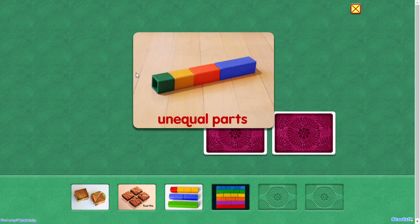Four unequal parts. These parts are not fourths, because they're not the same size.